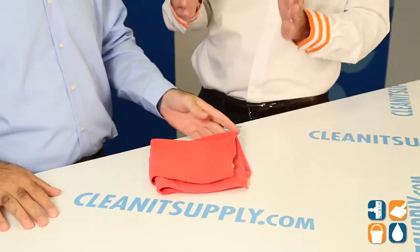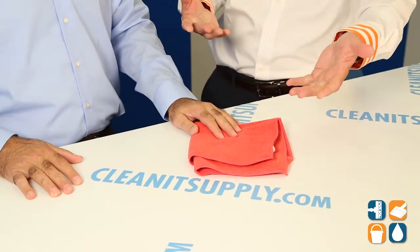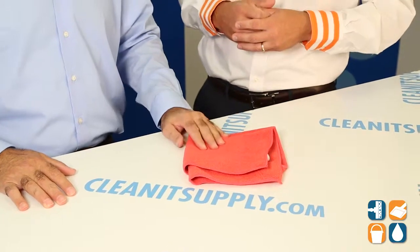So launder microfiber products together — that's correct. No fabric softener — no fabric softener. And then you get the longevity of the life out of the product. That's correct.